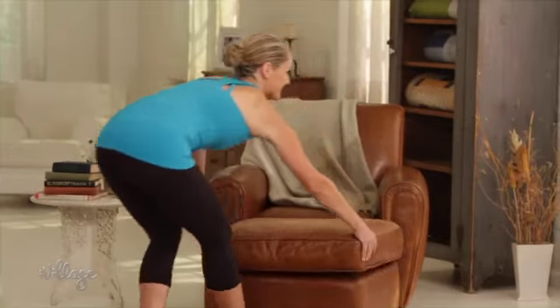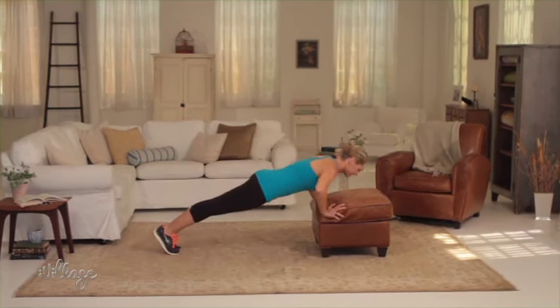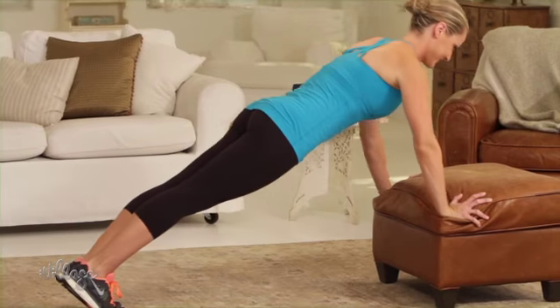Do you have an ottoman or a couch in your living room? These furniture pieces are perfect for incline push-ups and dips. Try a set of 10 to 15 push-ups with your hands on the edge of your couch or the ottoman. The incline makes it easier than doing them on the floor.